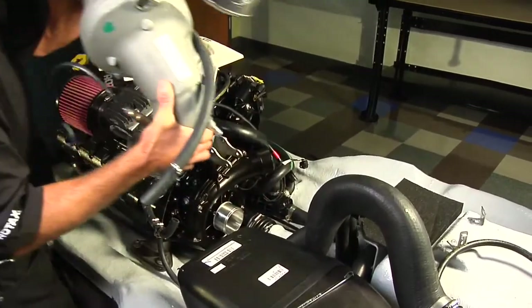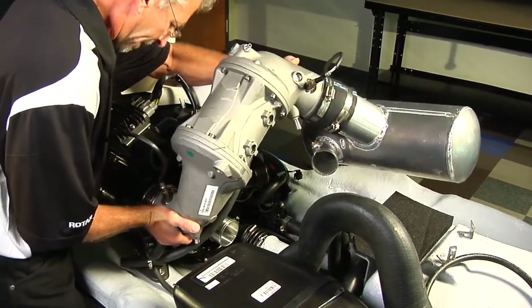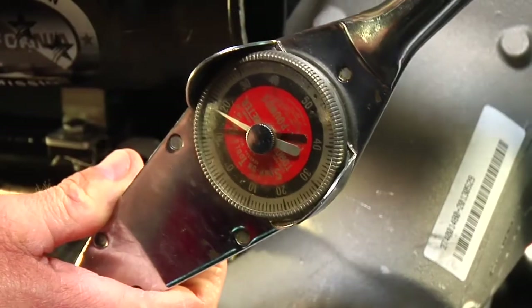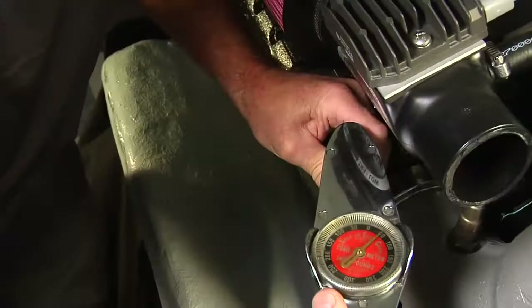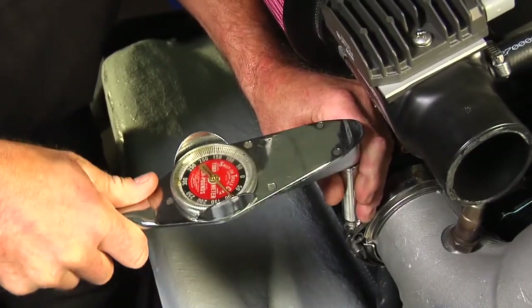After installing the catalytic converter and muffler assembly, rotate the catalytic converter to raise the muffler off of the hull. Tighten the catalytic converter mounting screws to a torque of 18 foot-pounds or 24 newton meters, then tighten the clamp to 97 inch-pounds or 11 newton meters.